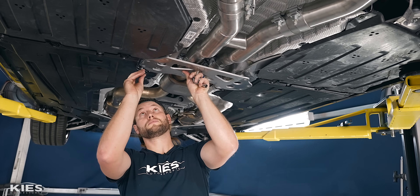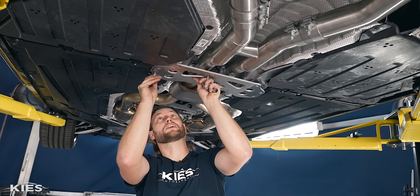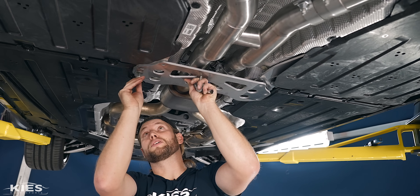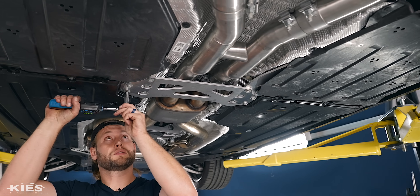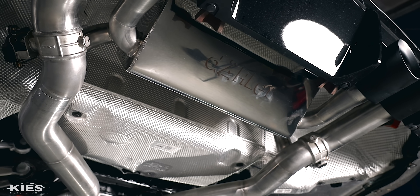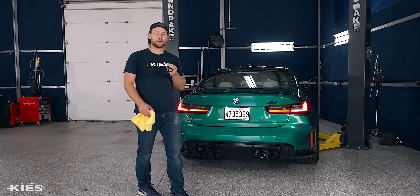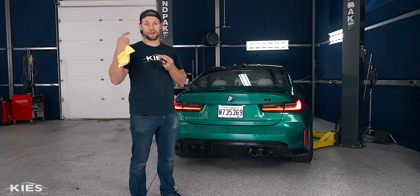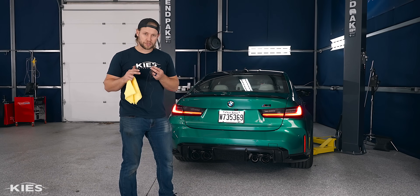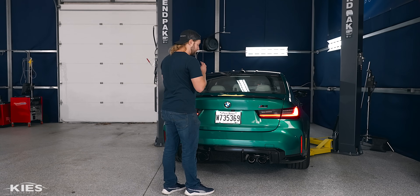Last part of the process: we just need to reinstall our support brace here. I'm going to torque them down to 22 Newton meters and then we are done — we're ready for our first startup. It's probably not going to be a true cold start because the car is pretty much warm, but anyway, here we go.